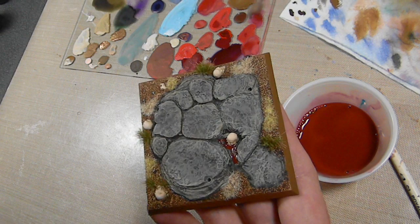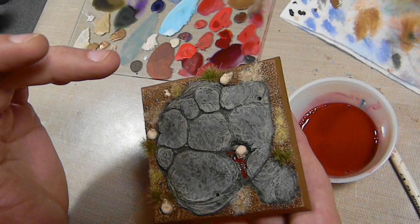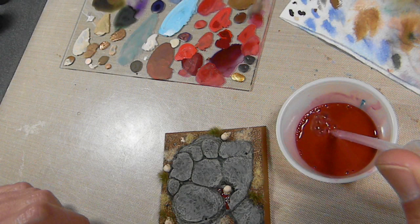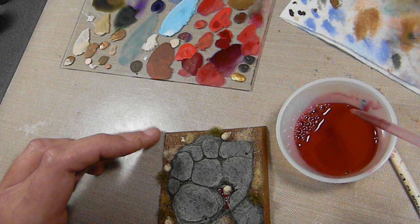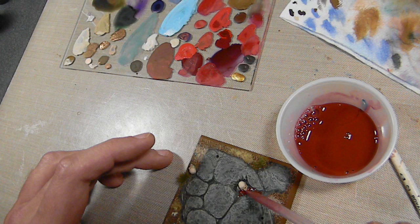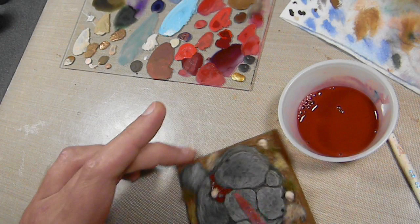Final step — the base is done. I added static grass: two different colors of dead grass and then some Army Painter Battlefield Swamp Tufts grass, which I like so much. The same blood I added to the cauldron I also decided to add to the base — there's a little bit of spilt blood. So I added some more red to this and just a little bit of blue to darken it up, and I'll just go with the pipette. The good thing about this base is it's got all these little channels in it — perfect places for the blood to flow.